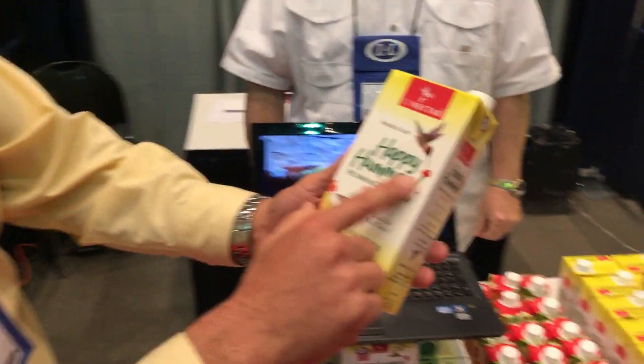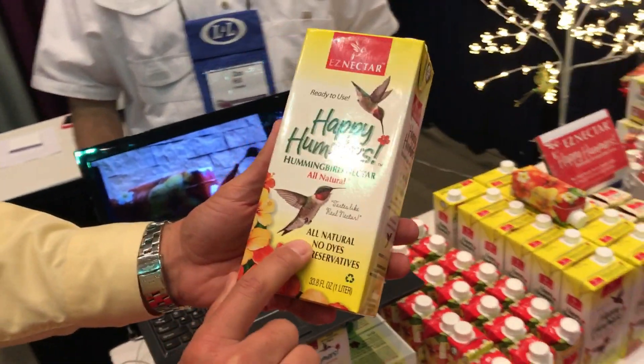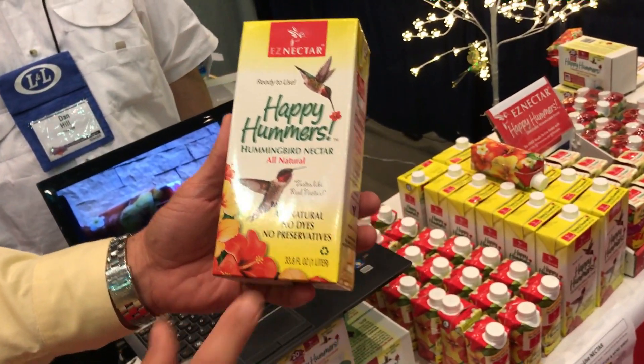Take a look at the label — Happy Hummers, all natural, no dyes, no preservatives, and hummingbirds love it — 10 times more hummingbirds with this product. I'll be testing it in my garden this week. Thank you so much, Dan. Remember, Happy Hummers — coming to a store near you!